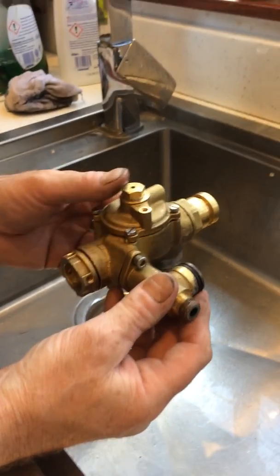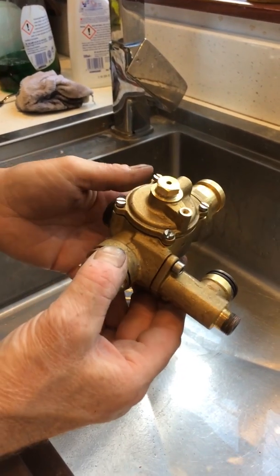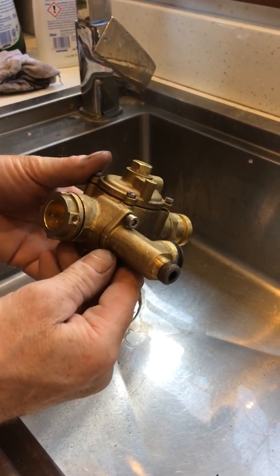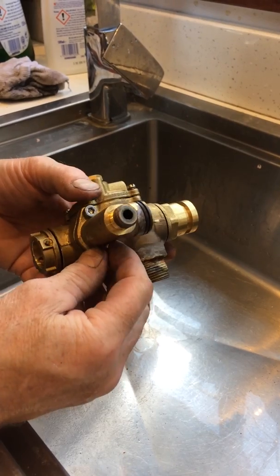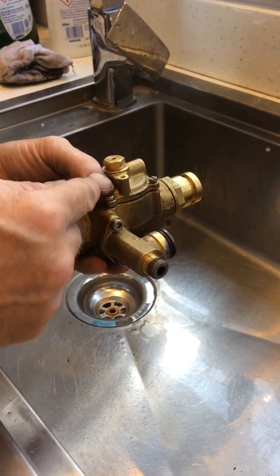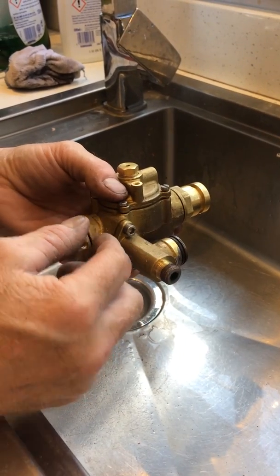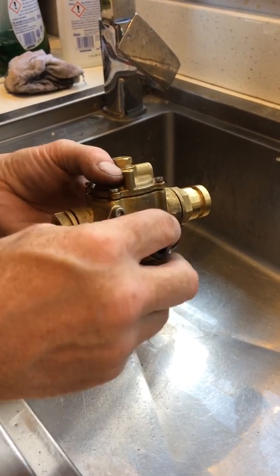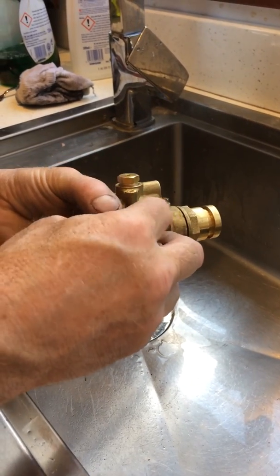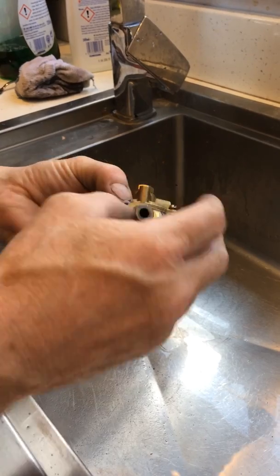This is the diverter valve out of a Baxi 105 HE. I've taken it apart and cleaned it — it was full of a lot of dirt. I'll put it back together and show how to take it apart and reassemble again, just in case you're going to replace the fixing kit inside it, which you can buy separately. I couldn't get the fixing kit today so I had to replace the entire valve.